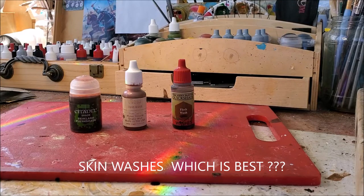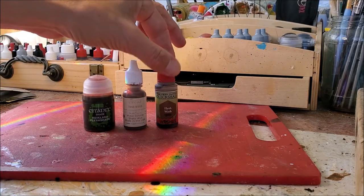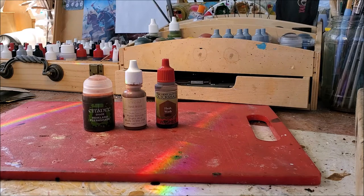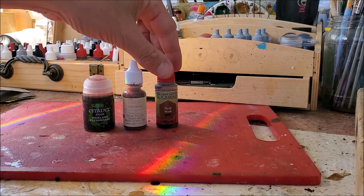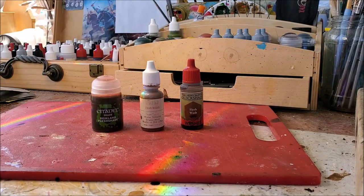Hello, it's another video from the Great Southern Ancient Miniature Man. I've got a question today - mirror mirror on the wall, who is the greatest flesh wash of them all? What I wanted to work out is, in terms of a simple flesh wash, you can do a single wash over a base coat - which one of the commonly available flesh washes gives you the best result without having to do a whole lot of extra highlighting and further washes to bring skin up to a pretty decent level.